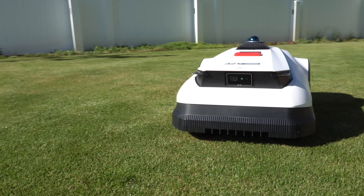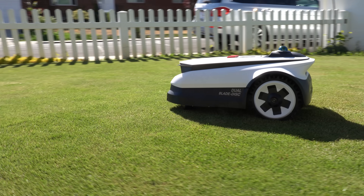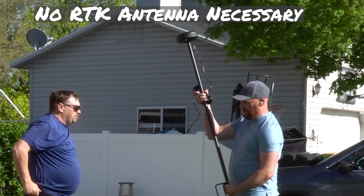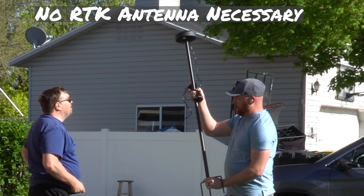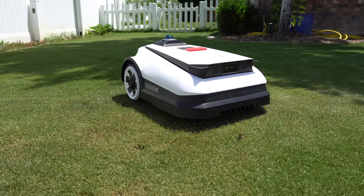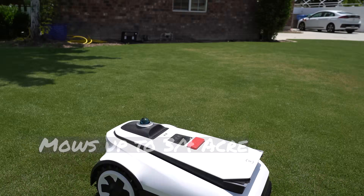The A3000 is a perimeter wire-free AI robot mower. If you're not familiar with this world, it's something straight out of the Jetsons — it'll mow pre-programmed areas of your lawn so you don't have to. The best part is it runs off of LiDAR, absolutely no need for an RTK antenna, so it's half the trouble. What sets it apart is this LiDAR-based robot mower will mow over three-quarters of an acre within 12 hours.